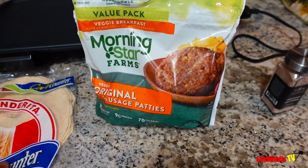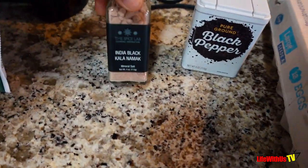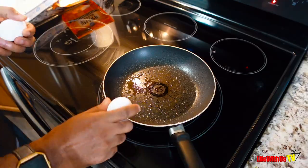I'm using the Morningstar sausage patties — you don't have to use it, you can use any kind of sausage that you want. I'm going to use some black salt, some black pepper, of course some eggs, and good old sharp cheese. All right, so let's go ahead and get this day-gone burrito made.